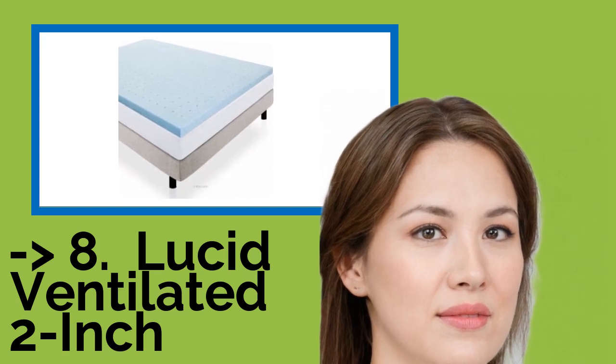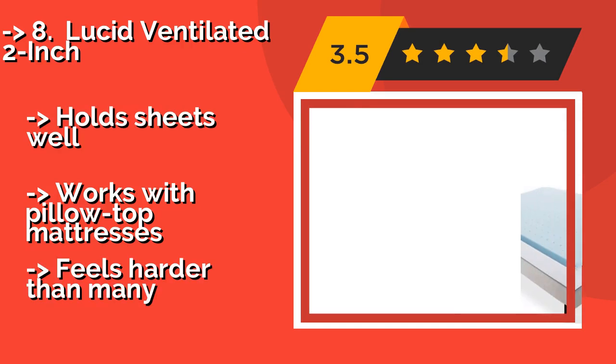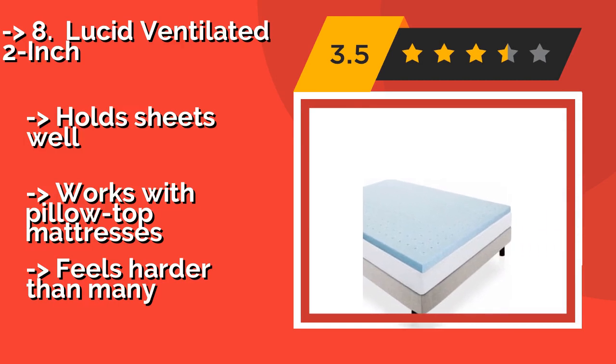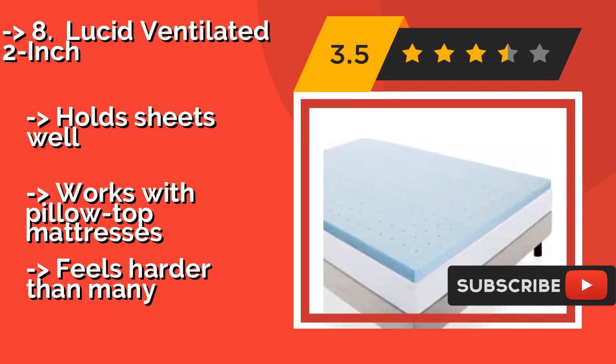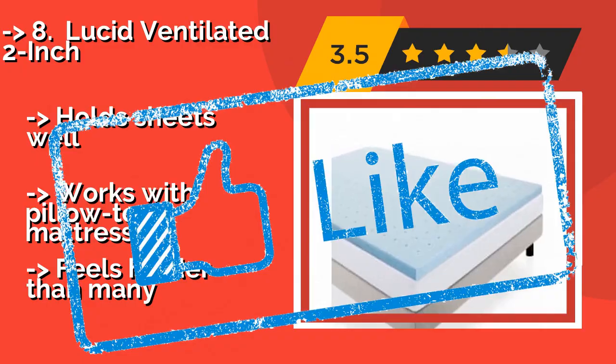The Lucid Ventilated 2-Inch, about $199, is extremely light and portable — the perfect option if you can't afford to replace your old bedding but want to give it new life. The no-latex foam is designed to distribute heat for an even temperature. Holds sheets well and works with pillow-top mattresses. But it feels harder than many.